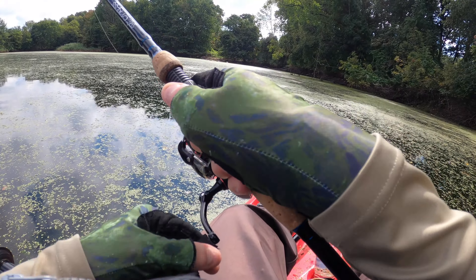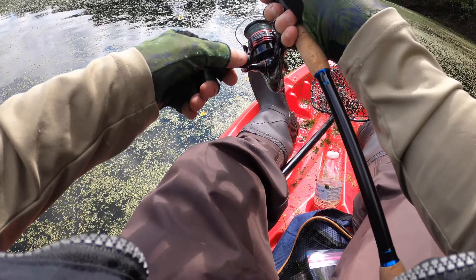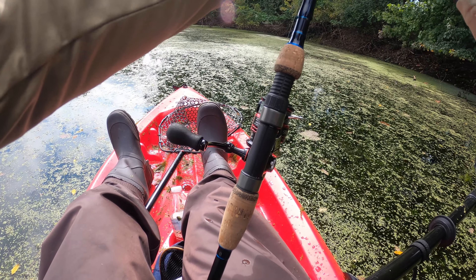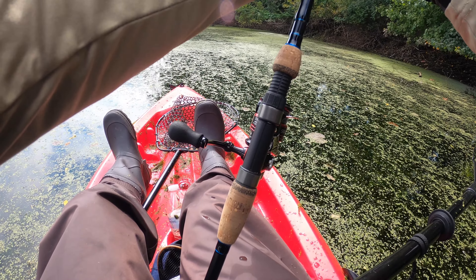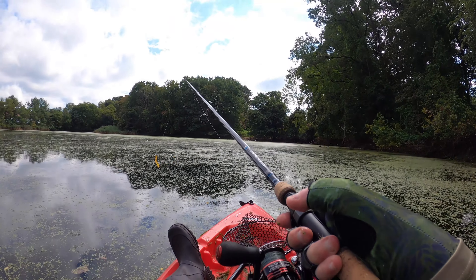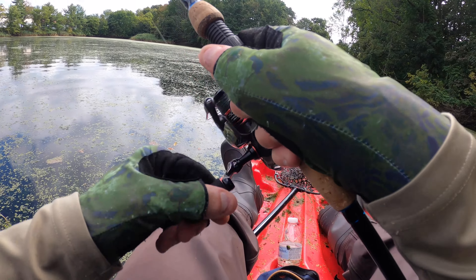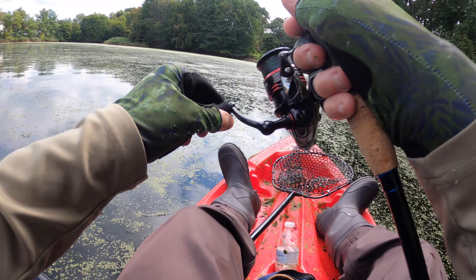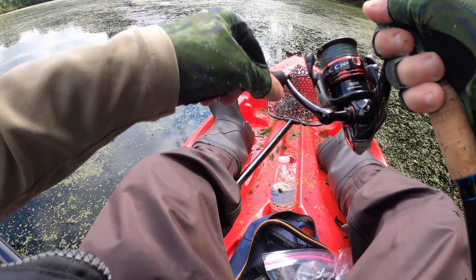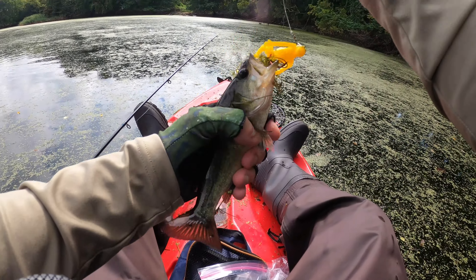Here we go. Skeletons in the open water. Oh, I missed them — something popped. We had a popper out here in the open water, so I'm gonna give it another whirl. Something ripped them real good. There we go — get in the boat! Little bass. That counts. That's two colors on the skeleton.